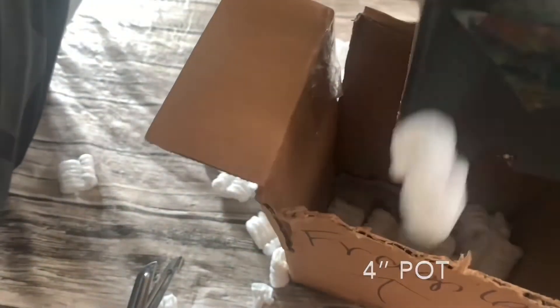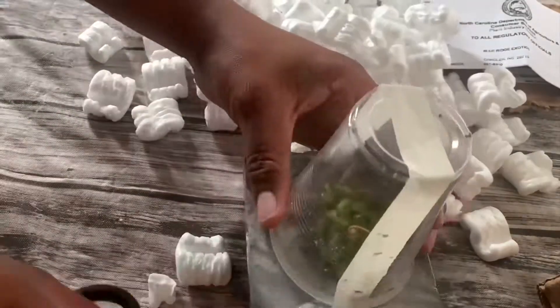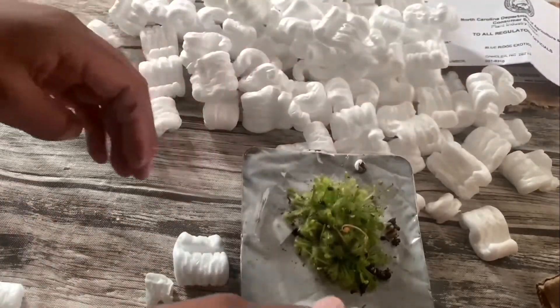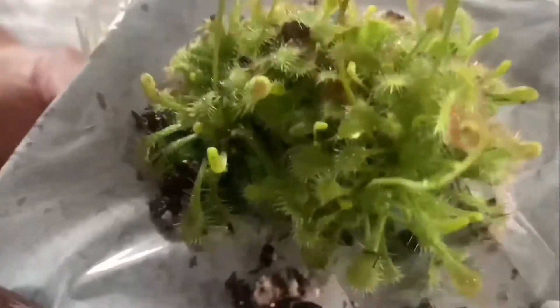It's a four-inch pot. You can see that there's still some dew on there too. Usually it comes pretty dry, but this one has a decent amount of dew on it. It won't be too long till the dew begins to show.